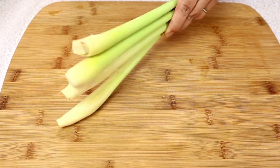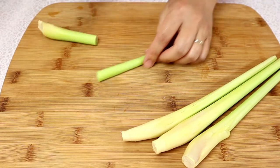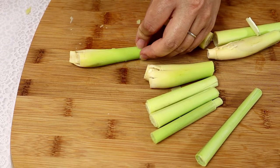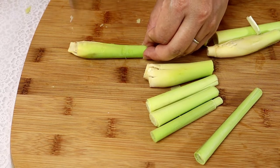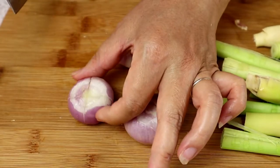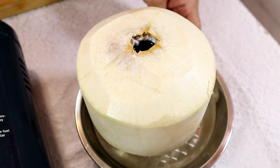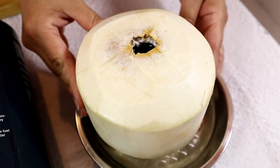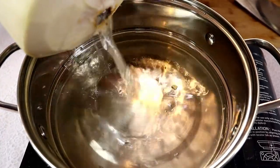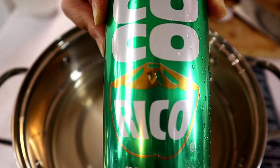For the vinegar hot pot we're going to prepare a few stalks of lemongrass. Pound the lemongrass so that when you cook all the flavor will come out. Next we're going to prepare a few shallots — give it a little cut just on the top. For the base of the hot pot I have a young coconut. Now let's pour the coconut juice into the pot. I'll also add a can of coconut soda.